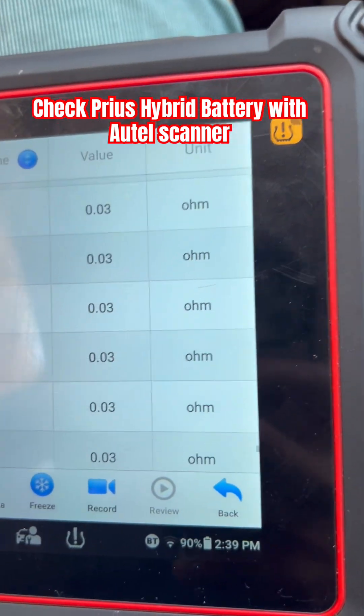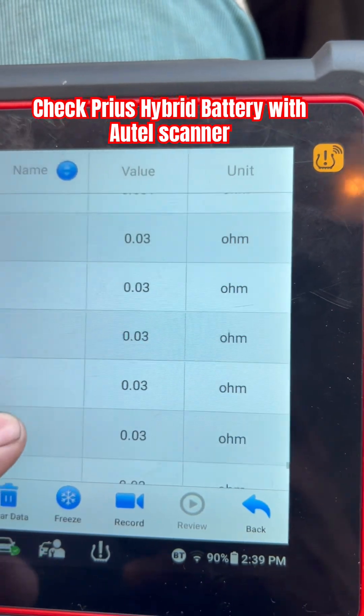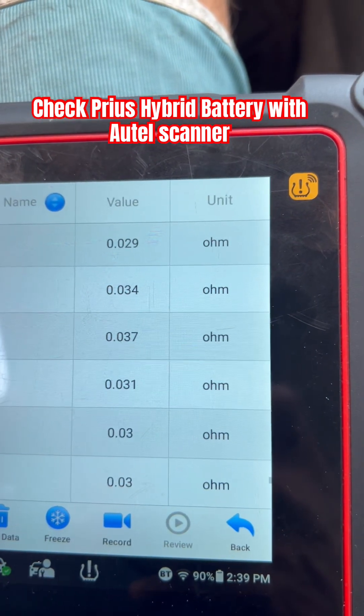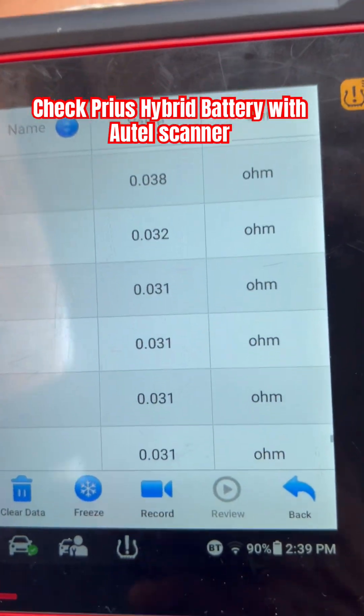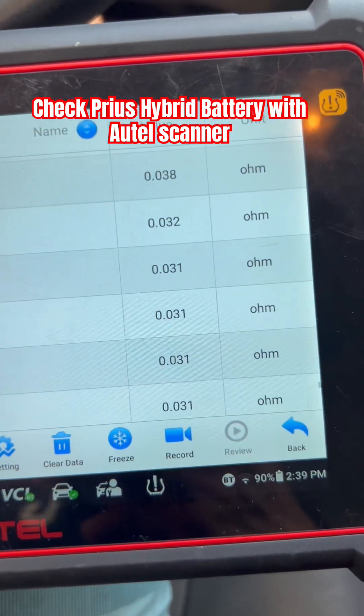Everything else seems okay. So it's going to be cells 1, 2, 9, 10, 11, and 12. That's how you check your battery with your scanner. Thank you guys for watching — subscribe to my channel and see you in the next video.